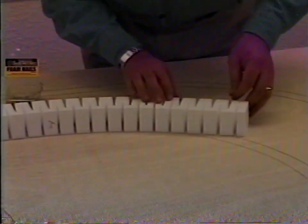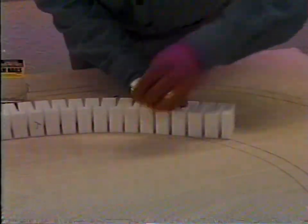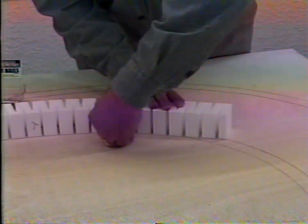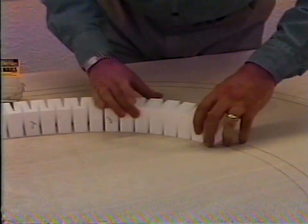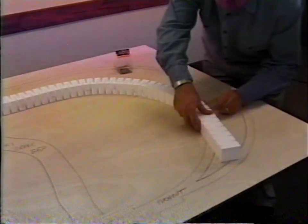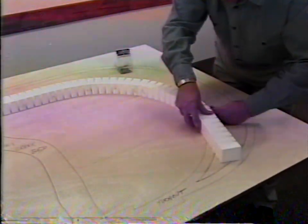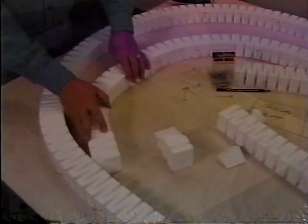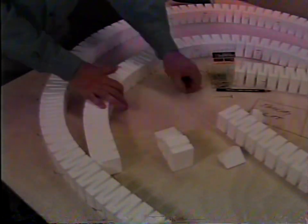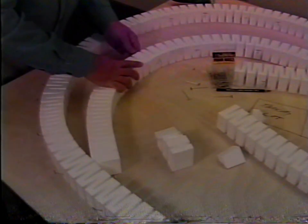To install risers, center them over the track outline you've drawn on the base. We're going to use risers for roads, but we'll get to that later when we see where they need to go. We recommend using at least a two-inch riser to elevate your track. This will provide moderate elevation for gradual relief, hills, and creek beds.